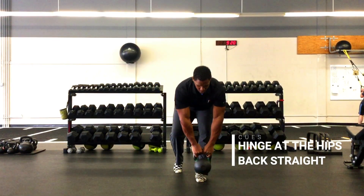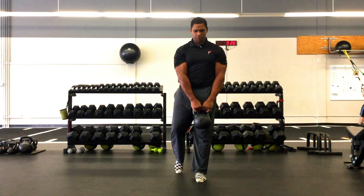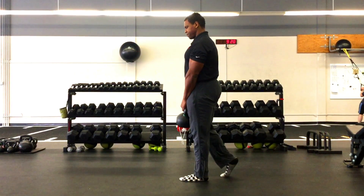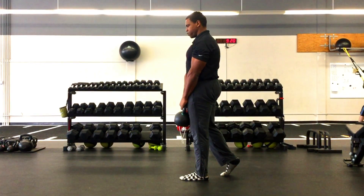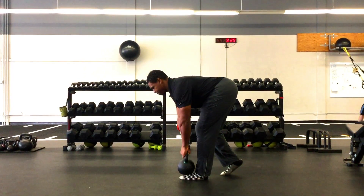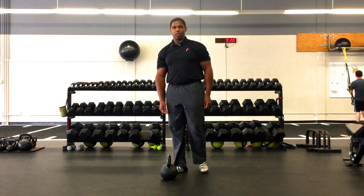Side view: drive that hip back and then push through the foot to stand up. Drive that hip back, push through the foot to stand up — and that's your single leg RDL.